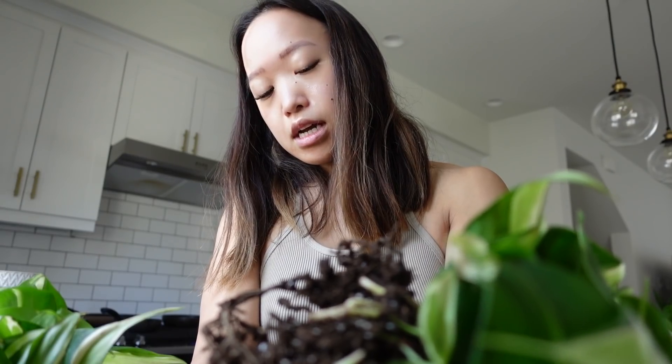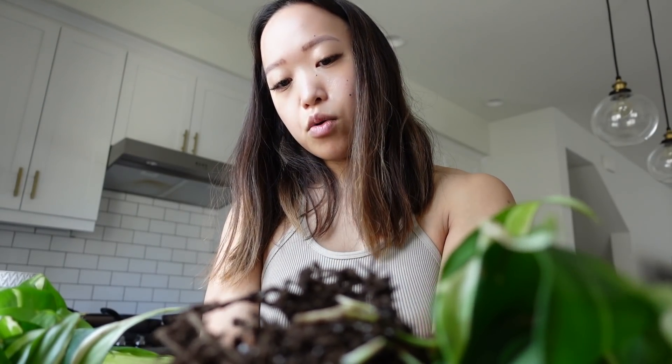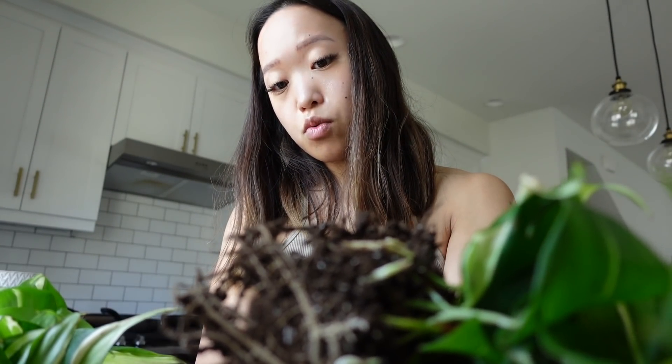Something I get asked a lot is whether semi-hydroponics can be done without adding nutrients. My answer: if you're trying to go long term, no. But if you're just propagating a plant or trying it out, then yes — you don't need nutrients right away to start. I do get questions like 'my nutrients don't come until a few weeks from now, can I get started?' Yeah, you can. It's not going to start declining that quickly, especially if you have nutrients on the way.